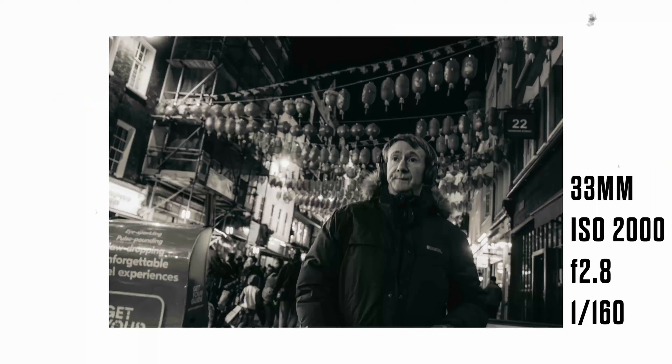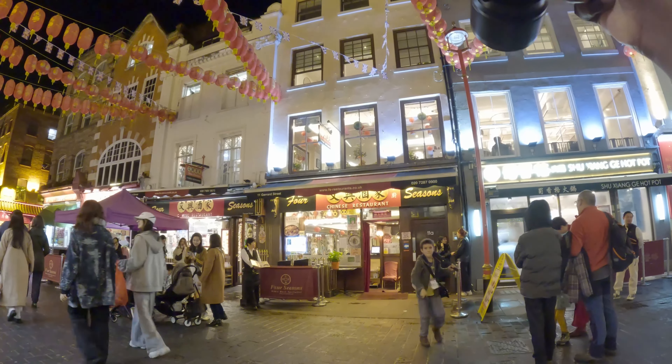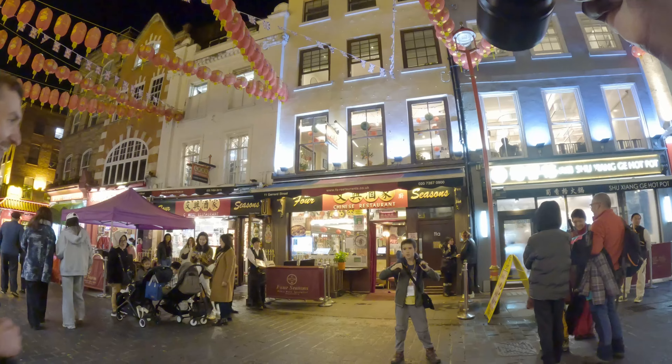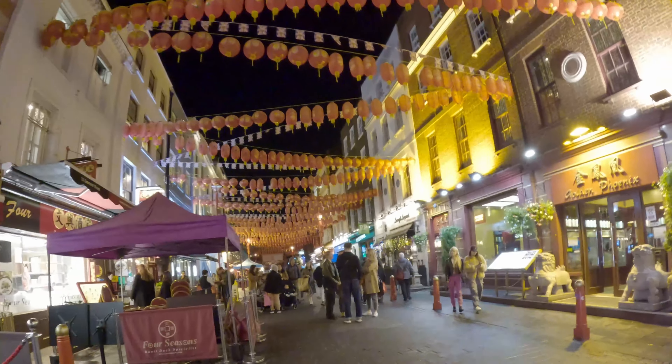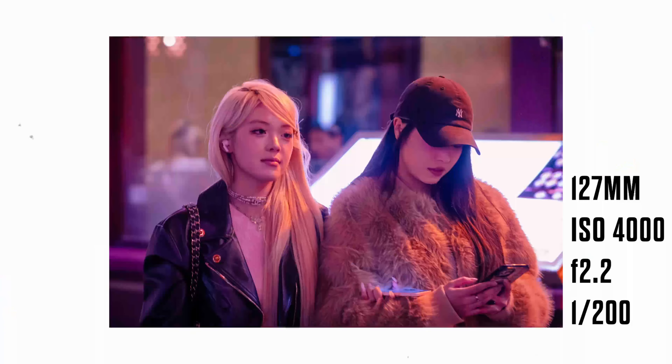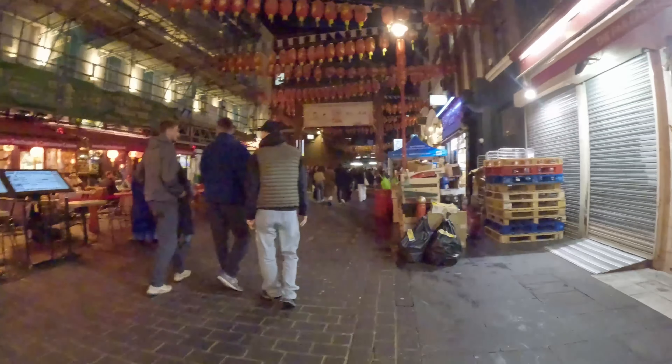Now we're heading into Chinatown, and this is another one of those places that I've struggled to get good images from. I don't know what it is about the place — it just seems to be another one of those kryptonite areas for me. One thing I can say is that whenever I've gone to Chinatown, I've always gone with people, and I think it's one of those places that you just need to go on your own and take your time and chill out in. Walking about with other photographers, I think people notice you more and are a bit more wary of what's going on.